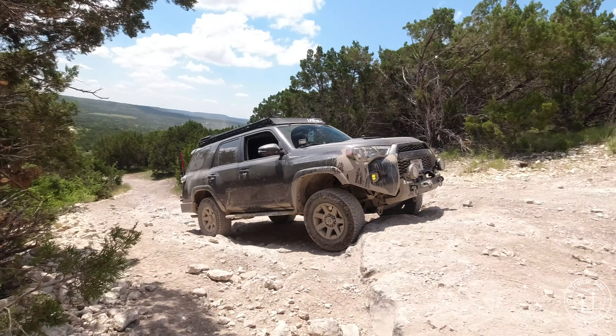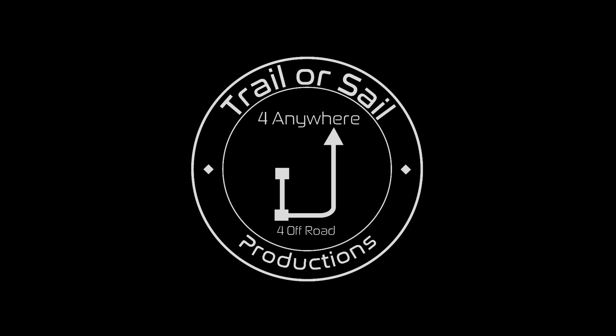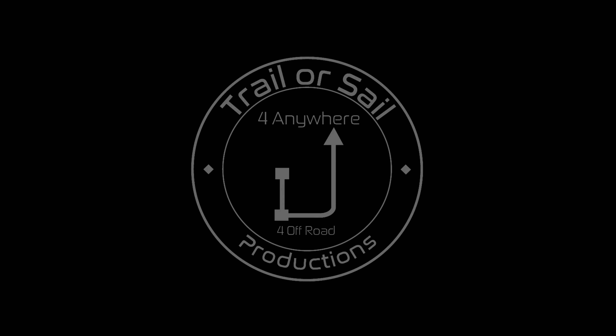We're using Van Beast bow shackles on the front. The Van Beast are the only ones that we found that actually fit the LFD Front Bumper, Hybrid Bumper, or the Rear Bumper for that matter. That's because they are the correct diameter, whereas our Amazon ones most likely are not.